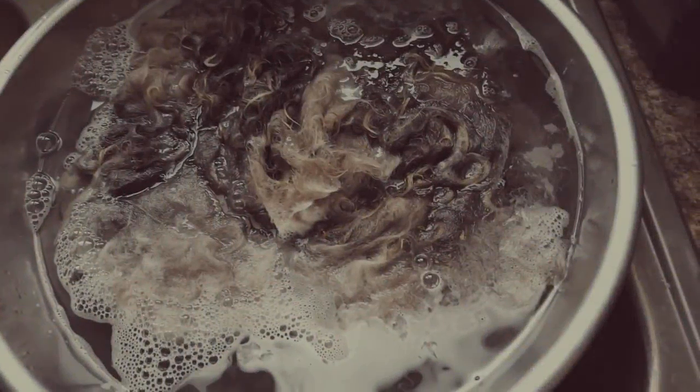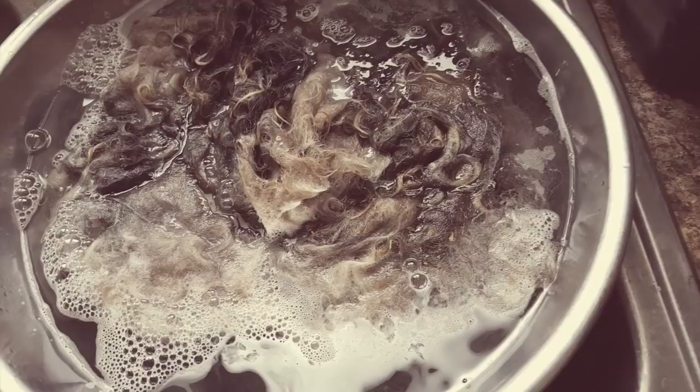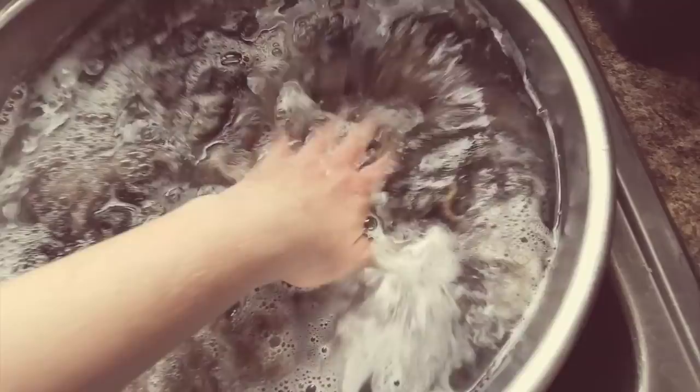With mohair, you always have to make sure that the water does not cool down until you have drained it off, and that all the water going back in is very hot. Otherwise, what happens is that the grease — it's not lanolin, it's grease with mohair — settles back in.